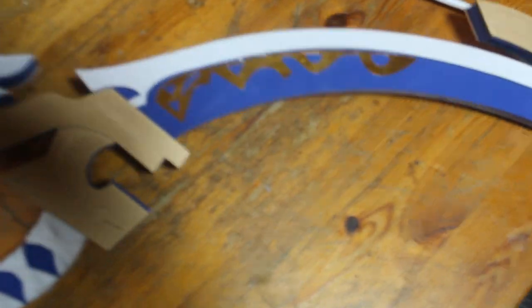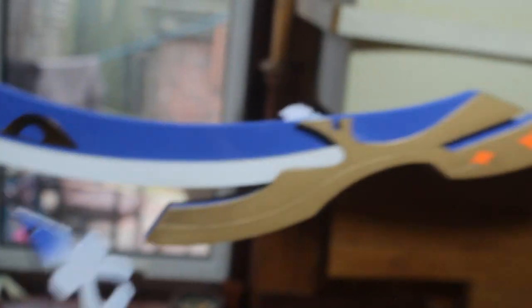Look at that. There is the other part there. Wouldn't this be great for a cosplay? Look at this. Let me assemble it, hold on. It should be like this. Sometimes it can get a little bit tricky. So you're supposed to put it right here, and then slide it like this.